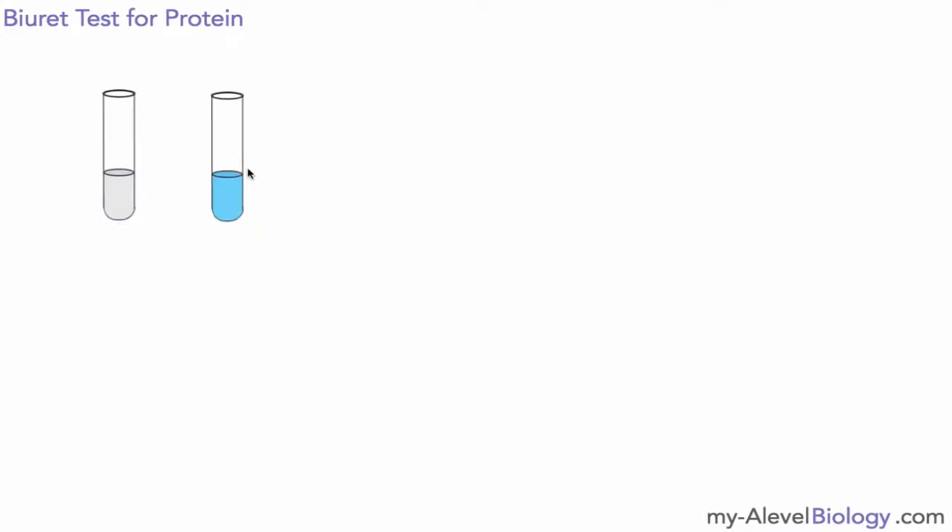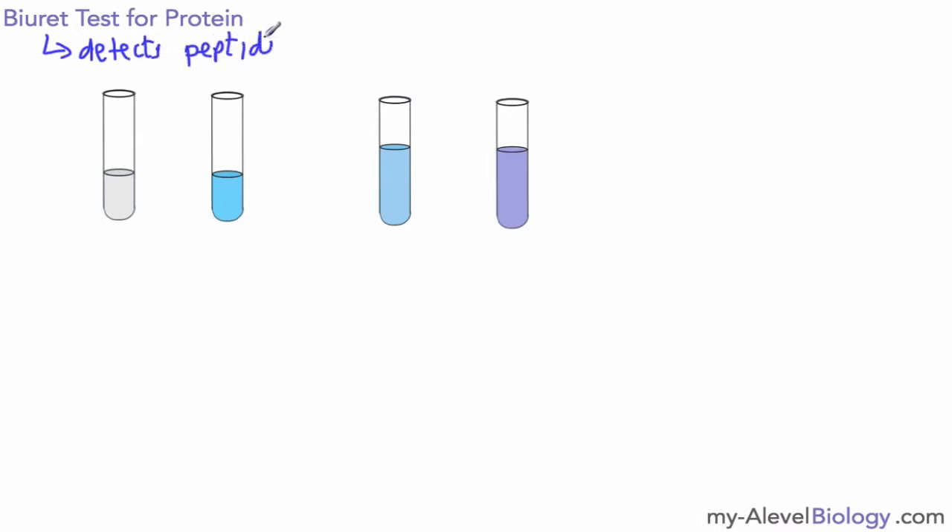I will then collect some biuret solution, or biuret reagent as it's often called, and add an equal volume. Once I've done that, I have the two together, and after a moment or two it should turn into a mauve or lilac colour if there is protein present. Biuret solution actually detects peptide bonds, and if you've watched the video on proteins then you'll know all about those.